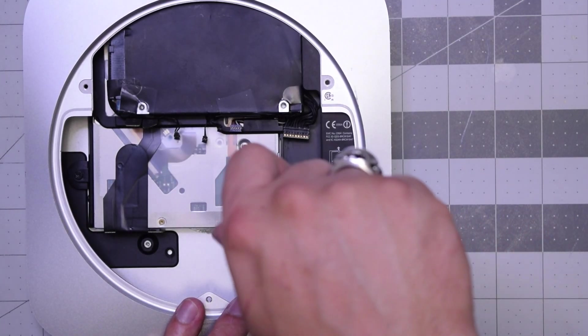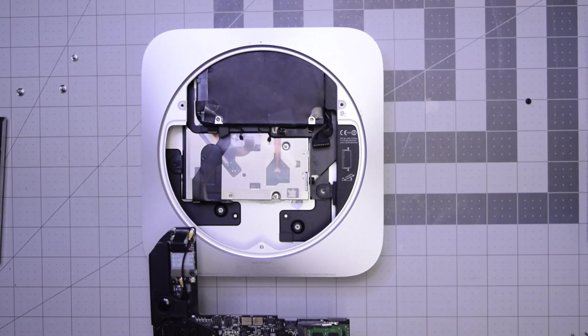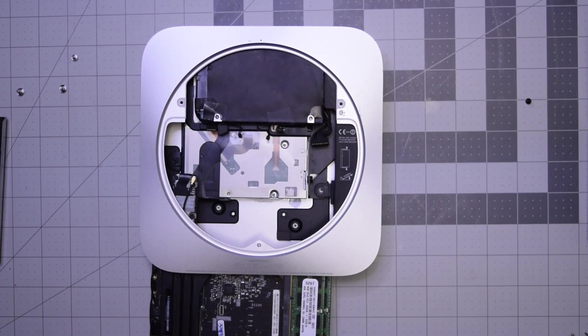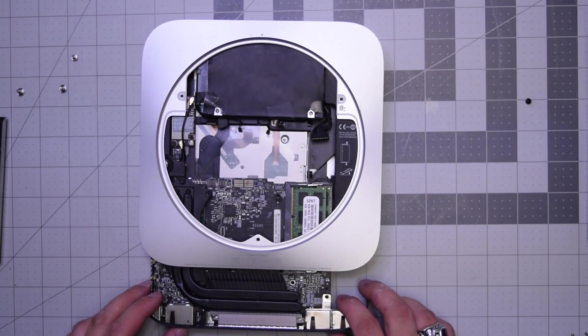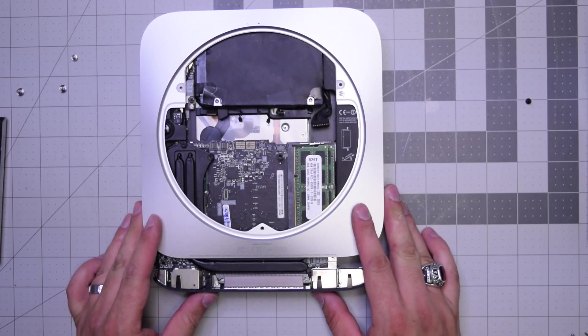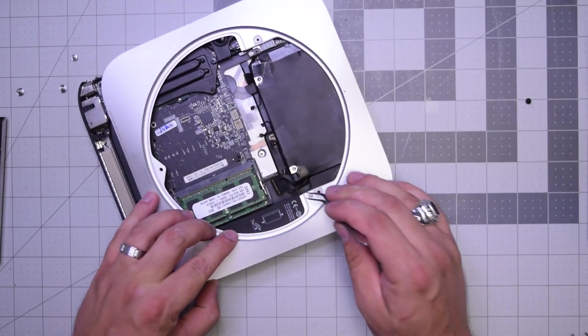Securing the DVD drive and the power adapter to the case. Let's go ahead and slide the board back in gently, making sure that it is aligned properly as it goes in.